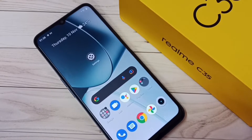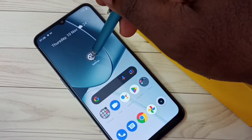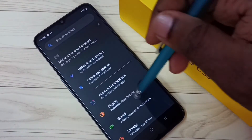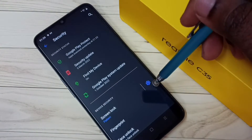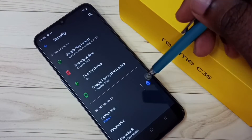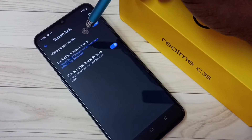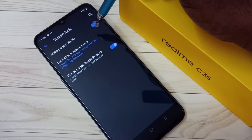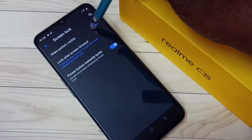First, go to Settings and tap on the Settings icon. Then go to Security and tap on Security. Then tap here — we can see 'Make Pattern Visible.' Right now it's on. I am going to turn off this 'Make Pattern Visible' option. Tap here and turn off this option.